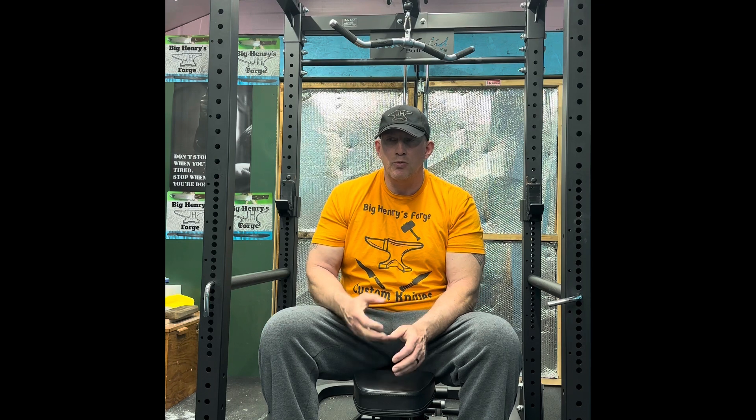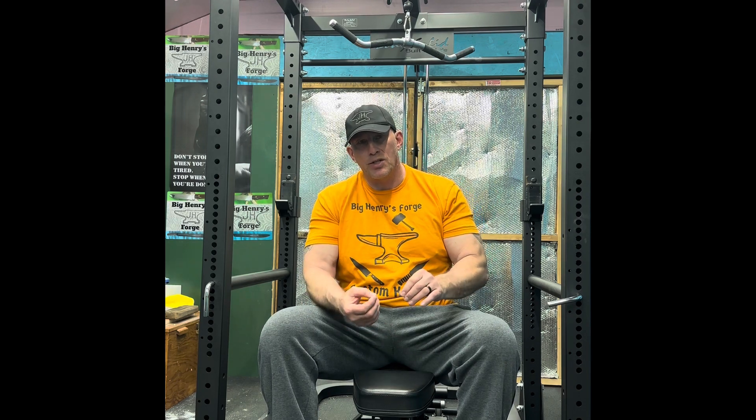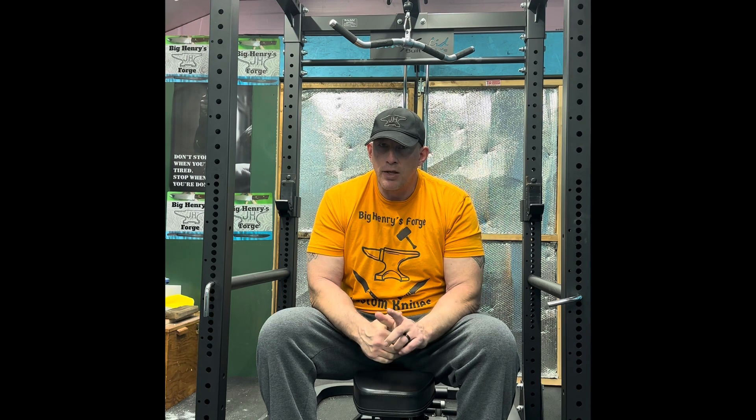So what happens is, being exposed to this wood dust sensitizes your body. Just think of it like the reverse of an immune system, where you gradually become immune to something. This is the opposite, where you gradually become sensitized to it. And the more that I dealt with wood and wood dust — and you can't make a knife without wood dust — I'll get into that in a second.